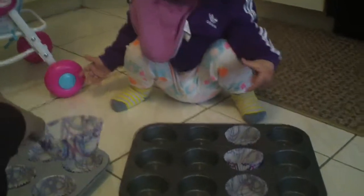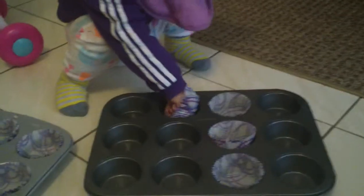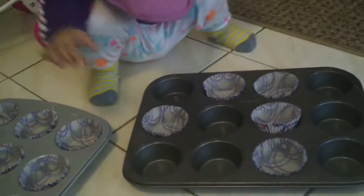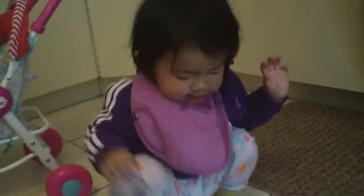Are you helping Mama put that in there? Good job. Are you helping Mama make cupcakes? Yes.